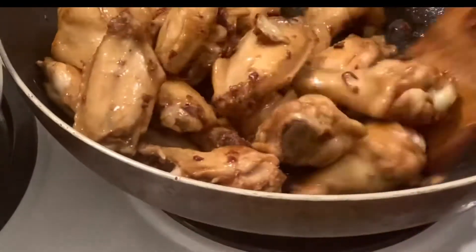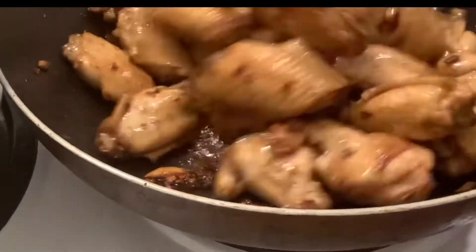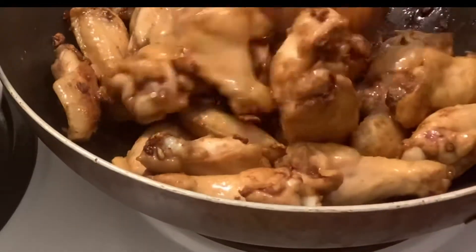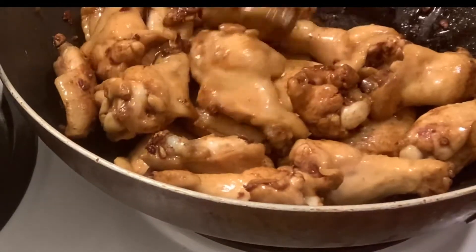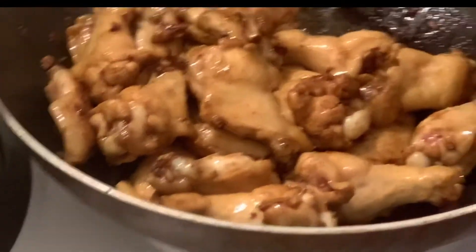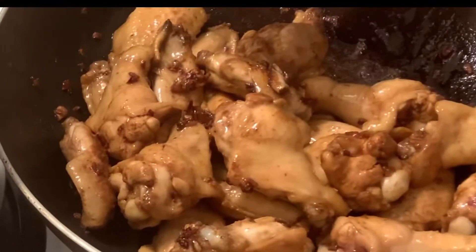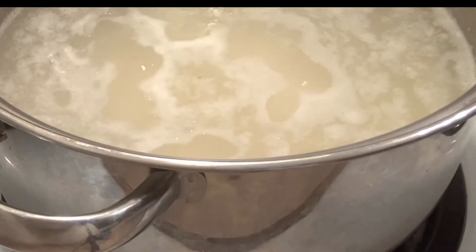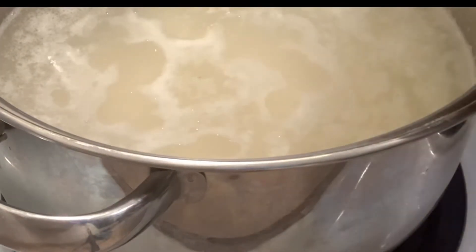Okay, our chicken is done. The garlic is not burned. I just added a little bit of the coloring, and that is the dark soy sauce.